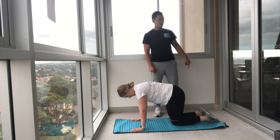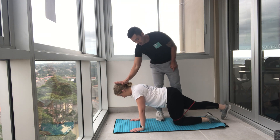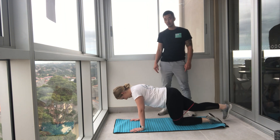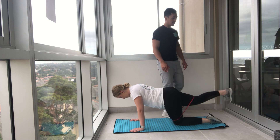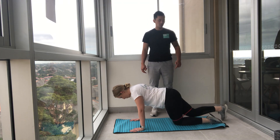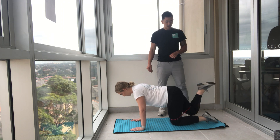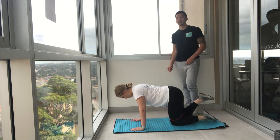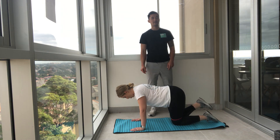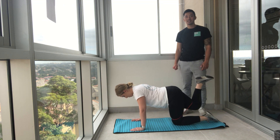Last one of the horse kicks — trying to get the sole of your foot into the sky. Here we go, sole of the foot and drive up, and down. Drive up and go down, perfect. Up and down, up and down. Push it up a little higher — five, four, three, two, and one. Excellent stuff.